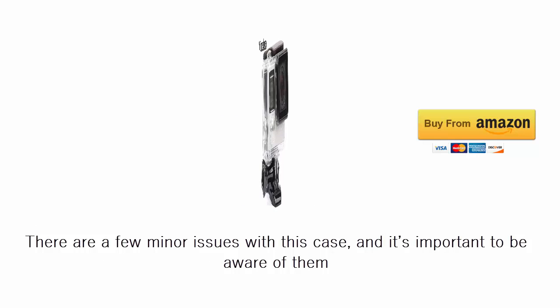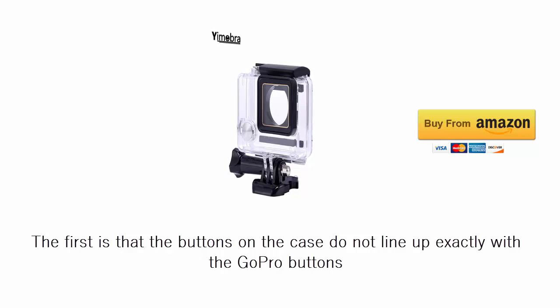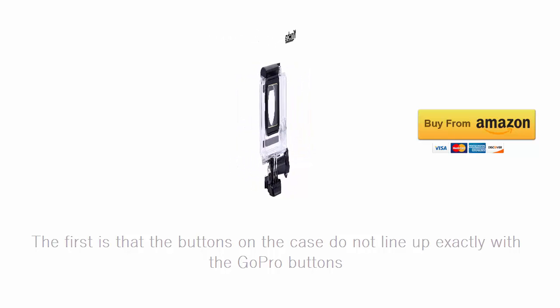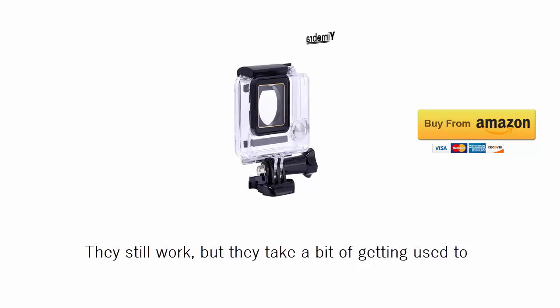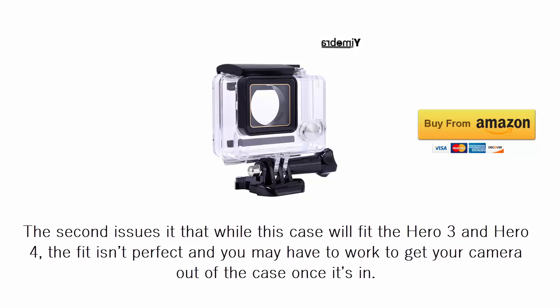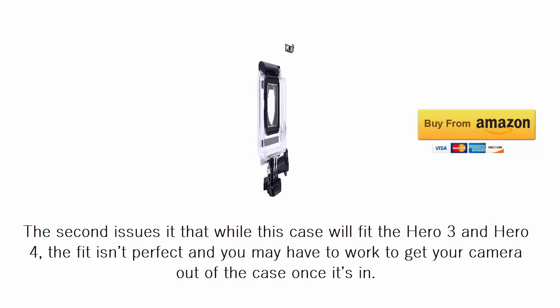There are a few minor issues with this case and it's important to be aware of them. The first is that the buttons on the case do not line up exactly with the GoPro buttons. They still work, but they take a bit of getting used to. The second issue is that while this case will fit the Hero 3 and Hero 4, the fit isn't perfect and you may have to work to get your camera out of the case once it's in.